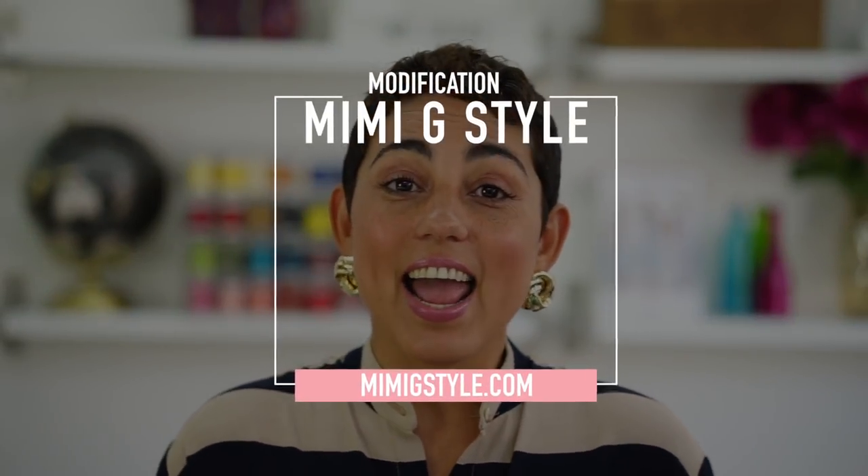Hi guys, BBG here. Today I'm not doing an entire sew-along but instead I'm going to show you how to make some slight modifications to a pattern we released not long ago. We dropped Simplicity Vintage Pattern 8615, which is a men's vintage overall and jumpsuit. Norris did an amazing job working with Simplicity on modernizing that look and filmed a step-by-step tutorial. But after I saw that pattern I was like, that's kind of amazing and I want to make one for me, so I made some slight modifications to that men's pattern so I could wear it.